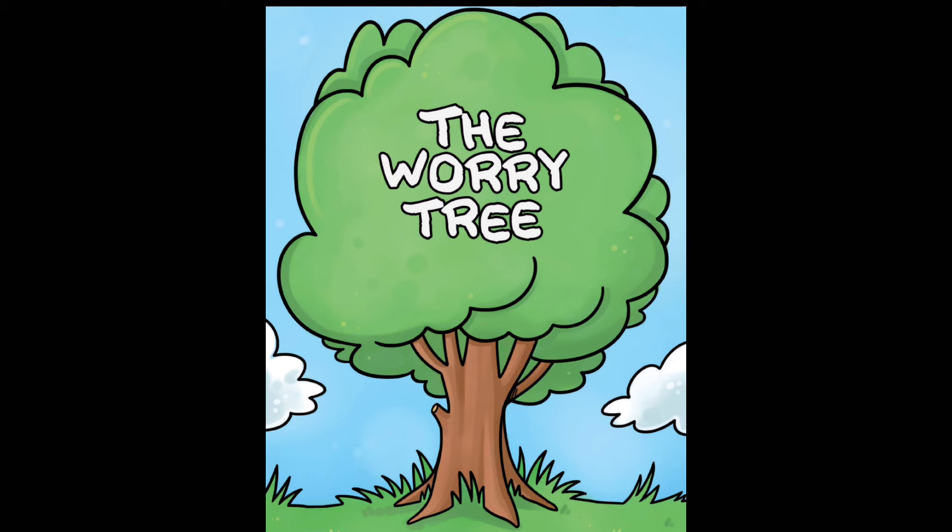Relax and let go completely. Imagine for a moment that you can see all your worries in front of you. See them in as much detail as possible. If you can't see them, just get a sense or a feeling of them. How do your worries make you feel? Now, imagine there's a beautiful worry tree. You can write your worries on pieces of paper and hang them on the worry tree. Once you've put the worries on the worry tree, the worries are no longer your problem. The worry tree will take care of them. You feel as if your worries are slowly fading away, becoming smaller and smaller and smaller.